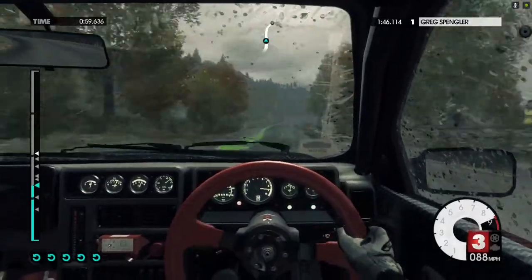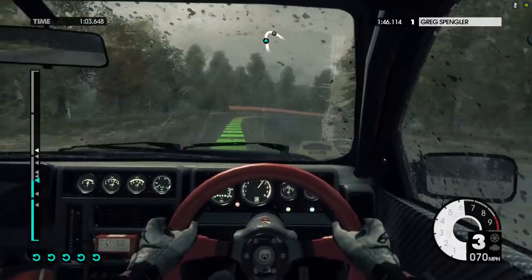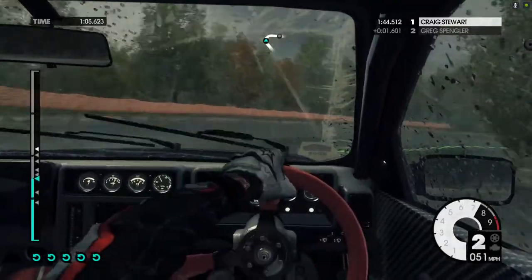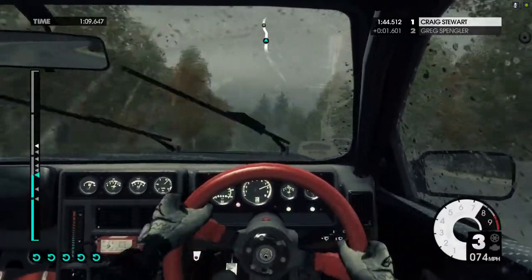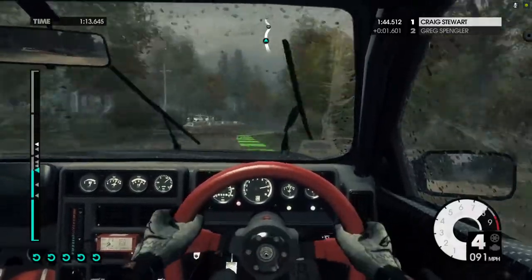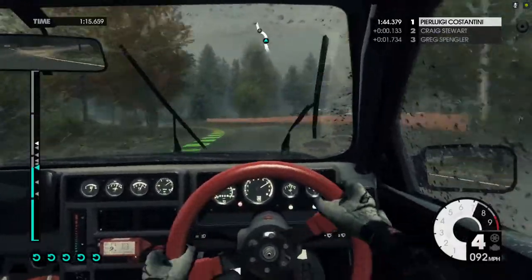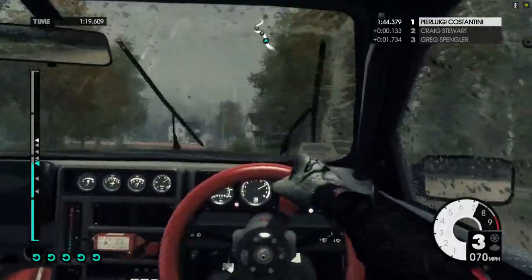Easy right into hard right. 40. Keep left over crest. Onto gravel. Medium right into medium left. Medium right. Into crest jump. Medium left onto tarmac. Hard right.